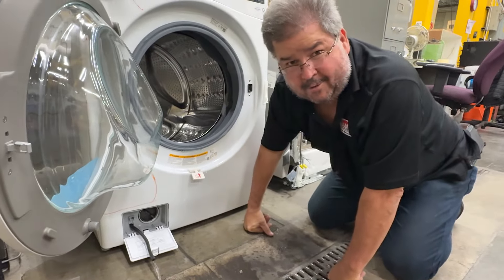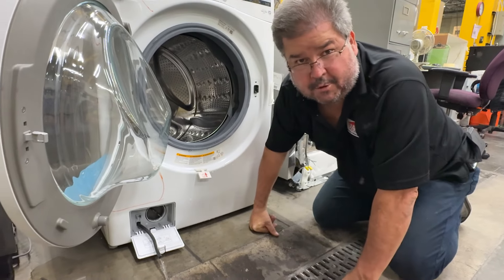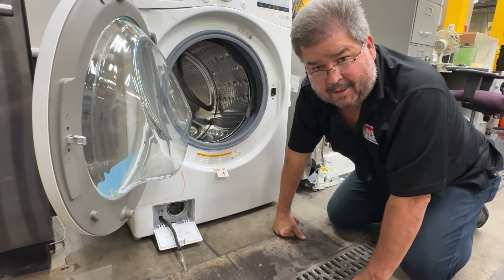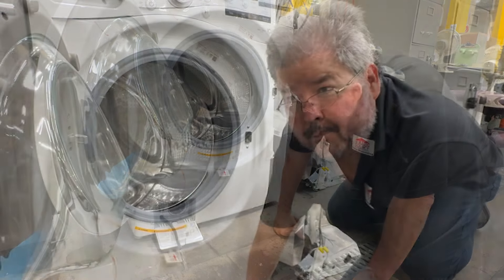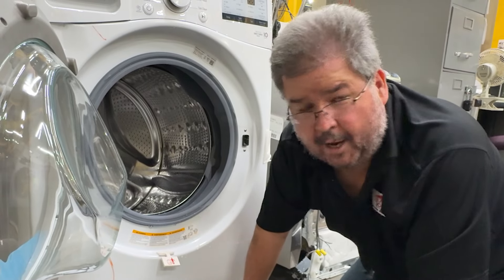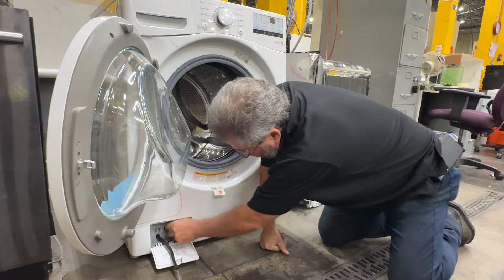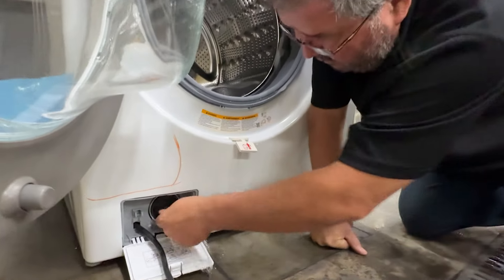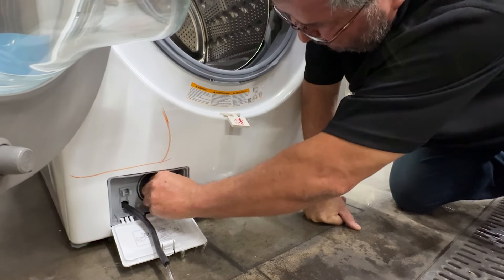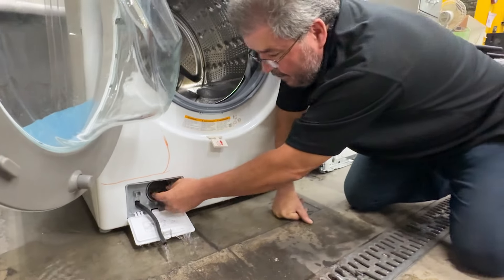It will drain the unit completely empty. When you use the bigger plug, you have very little control over how much water comes out — it basically just floods it all out. You will flood your floor if you use that one. You always want to make sure you use the hose and let it drain till it stops. Pretty much all of your front-load LGs have this design. Top-load LG units do not have this. Now if you loosen the plug, you can see water is still going to come out, and the more you loosen it the more water is going to come out.